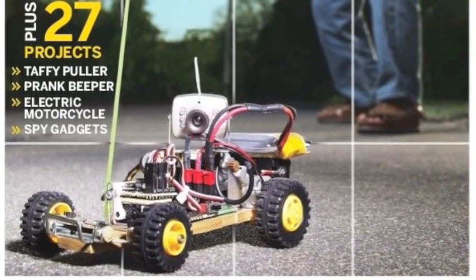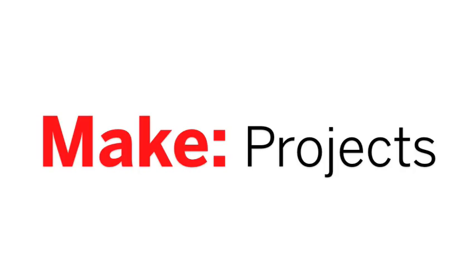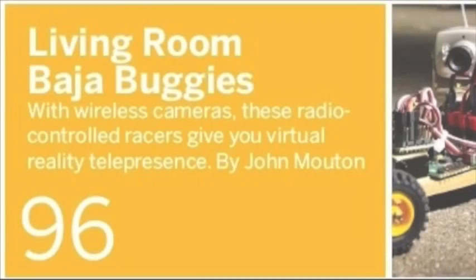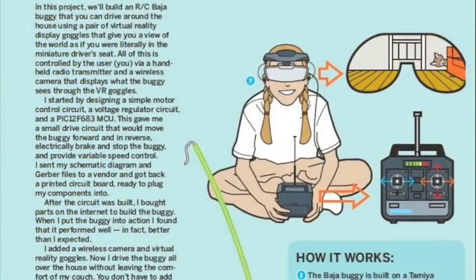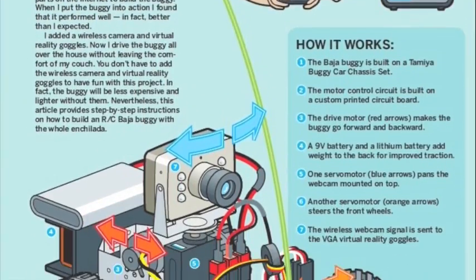But that's not all. In our in-depth project section, we have three amazing projects that you can build. Living Room Baja Buggies by John Mouton — with wireless cameras on board, these radio control racers give you a virtual reality telepresence.